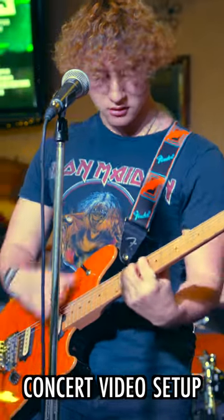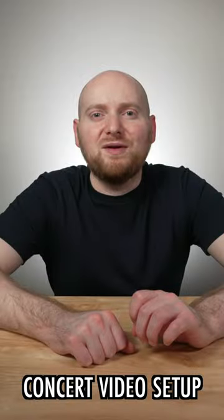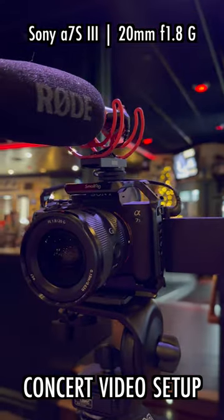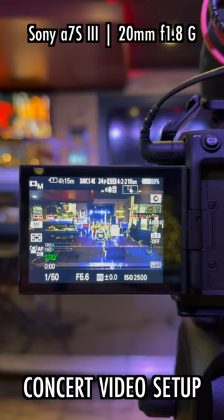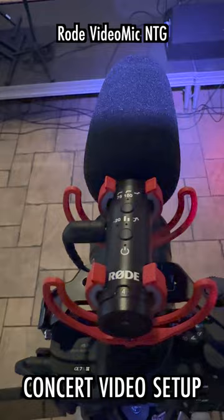One of the most common gigs I do is concert videography, and I often get asked what my setup is, so for the first gig of the year, let's go over it. I typically use a three-camera setup, where camera A is my Sony a7S III on the 20mm f1.8G lens, and to ensure this camera gets good audio, I'm using a Rode VideoMic NTG on top.